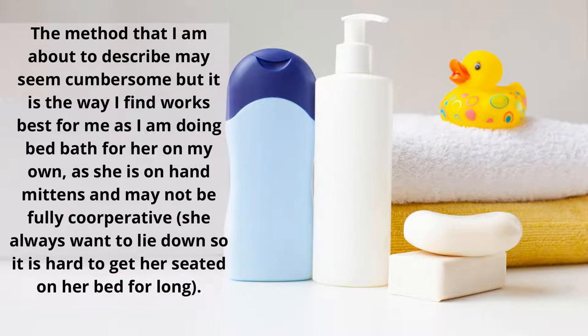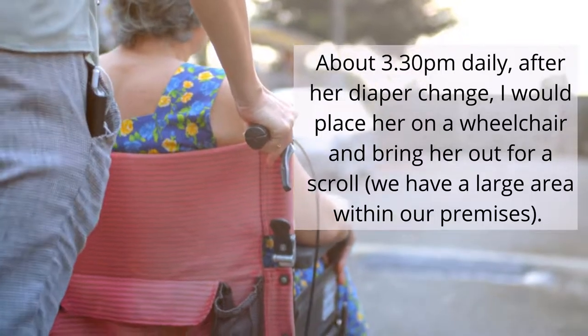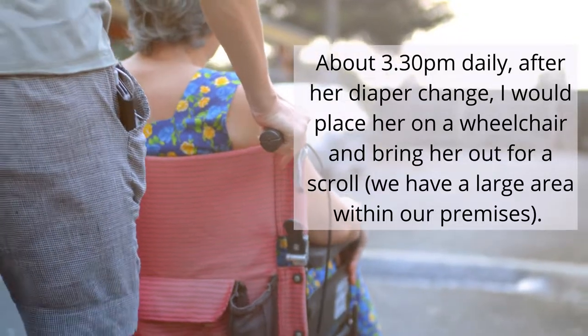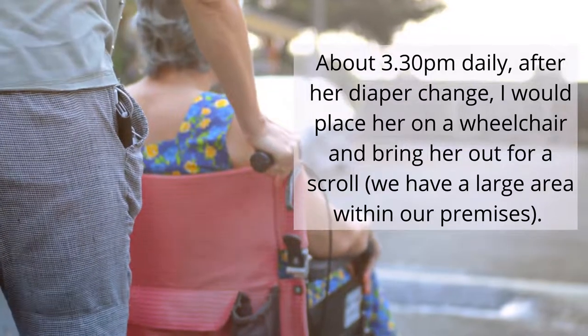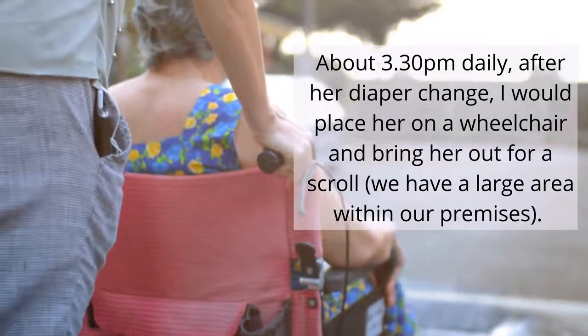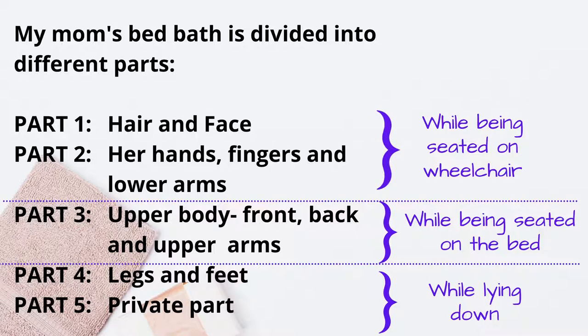Every day at about 3:30 PM I start by checking her diapers. If they are soiled, I will change them. After that, I transfer her to the wheelchair and take her out for a stroll for about an hour, so close to 5 PM I bring her back. By that time she's already seated in an upright position.